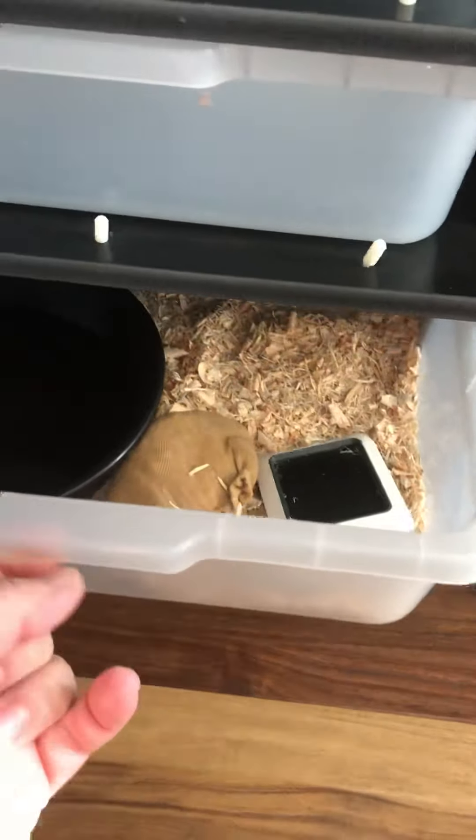This little girl was basically a rescue — she was my first snake. She's really pretty and she does not miss a meal; this little girl loves to eat. She has continuously been putting on weight.